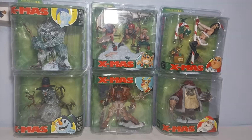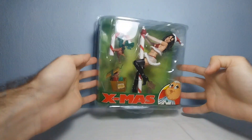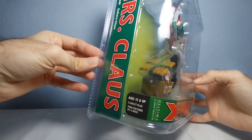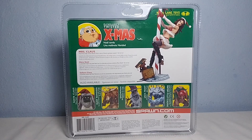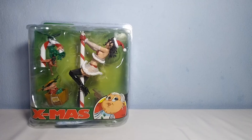Each one of these figures will get a separate review. So let's start. Here we have Mrs. Claus. It comes in this nice box. Here it says Mrs. Claus. This is the behind part of the box — you can see some other figures of the line and it also says some cool things about Mrs. Claus. So let's waste no time and open the box.